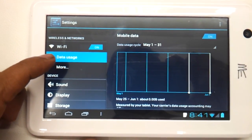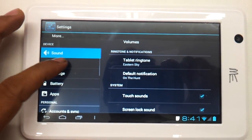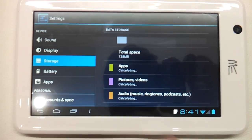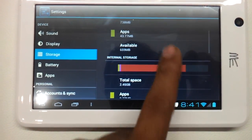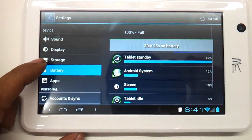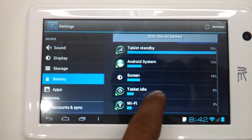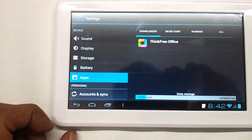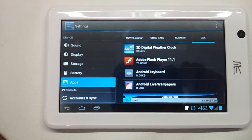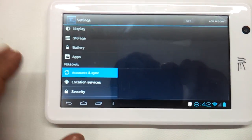Let's go have a look at the settings. It's got an ICS data usage section where you can track all the data you've been using, sound settings, display, and storage. It has got a total internal storage of around 4 GB — 2.45 GB is remaining. Battery is 100% full. You can add your Google account or Facebook account and sync them with their respective accounts.